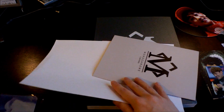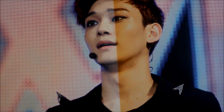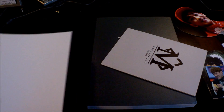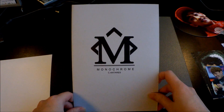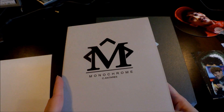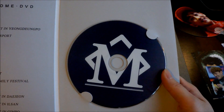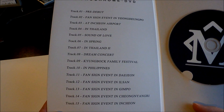Then you get an A3-size poster. I like this picture — look at his cute smile. It's not a really big poster but I'm glad about that because I know where to fit them on my walls. And then you get a DVD, and I really like this simple DVD case. Here's the logo for Monochrome and the tracklist — there are 15 tracks.